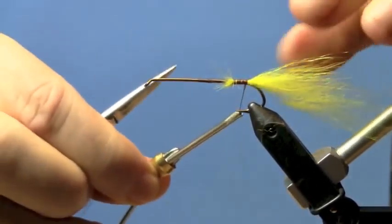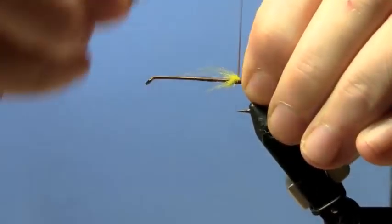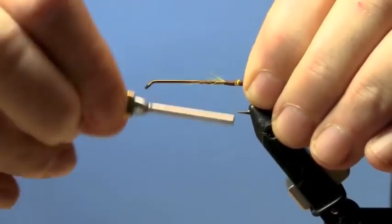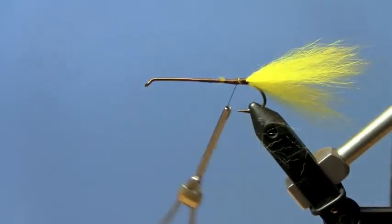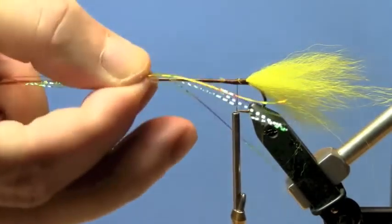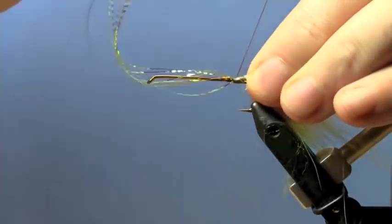As you can see, we're tying in the yellow tail. It's going to be a pretty hefty tail. I'm going to add another chunk of fur. This is actually Arctic Fox body dyed yellow — it's a great fur with a lot of movement.